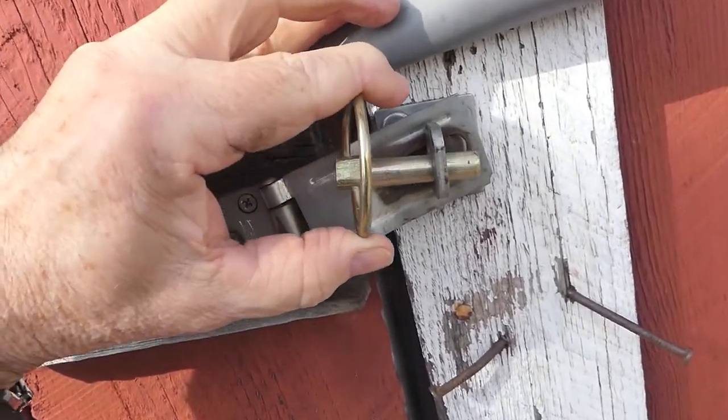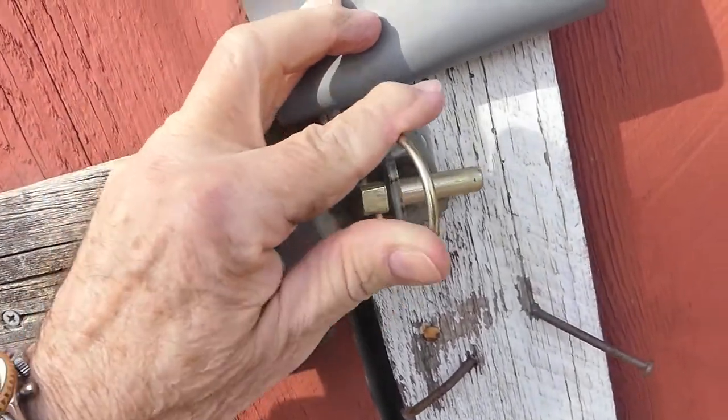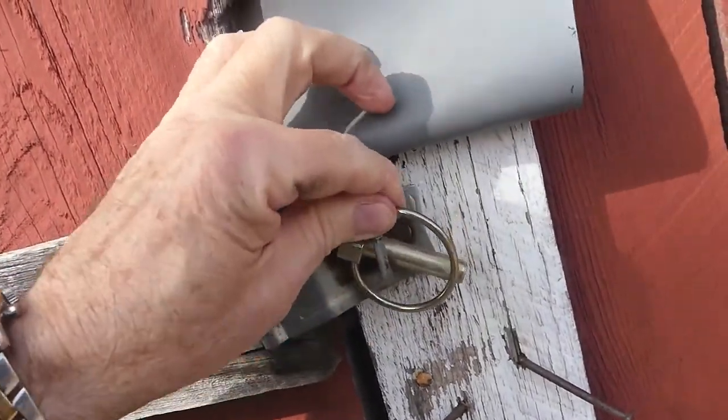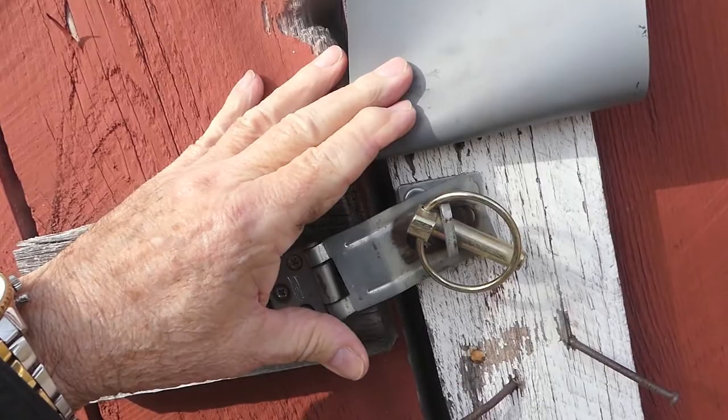Linchpins have many applications and if you're creative you can probably figure out a few other ones. For instance, here we have a hasp and eye — we put the pin through and snap it shut. Not as secure as a padlock but it still does the job.